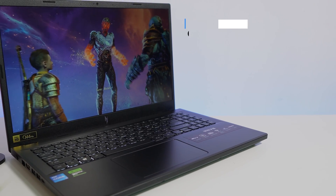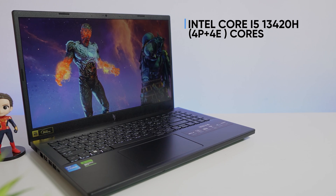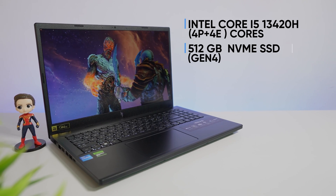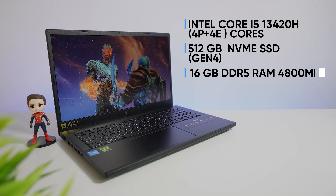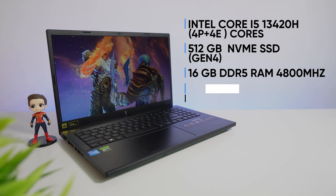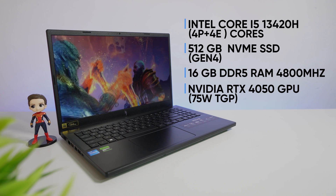The laptop is powered with an Intel Core i5-13420H processor that comes with 4 performance cores and 4 efficiency cores, a 512GB NVMe Gen 4 SSD, 16GB DDR5 RAM with a frequency of 4800MHz, and an Nvidia RTX 4050 GPU with 75 watts of TGP.